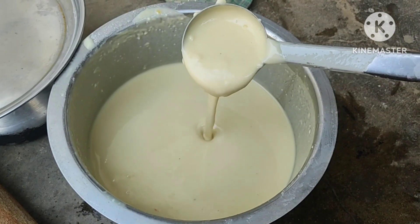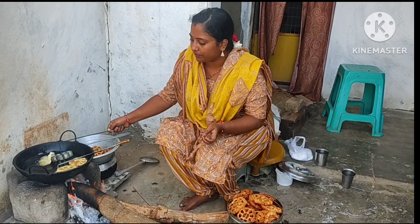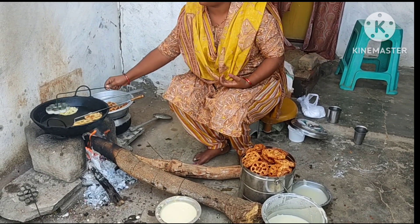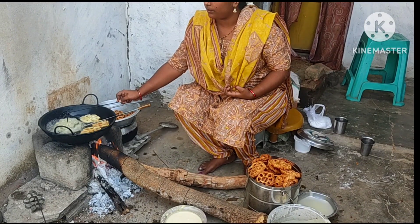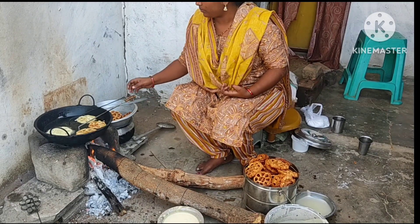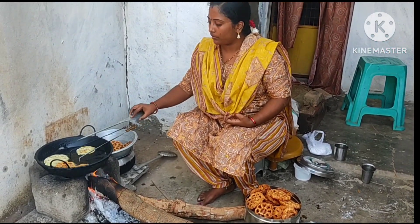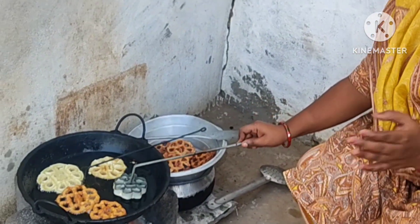You can mix it together in our pot. It is very tasty. It is very nice to make snacks. I am going to mix it in a little bit.